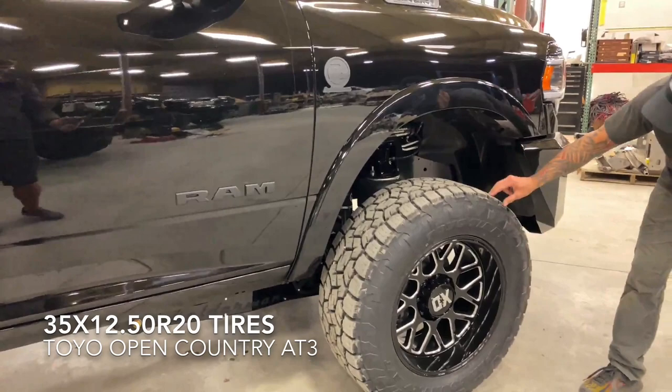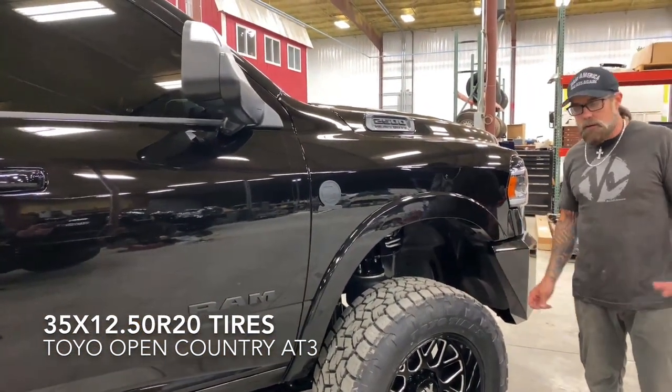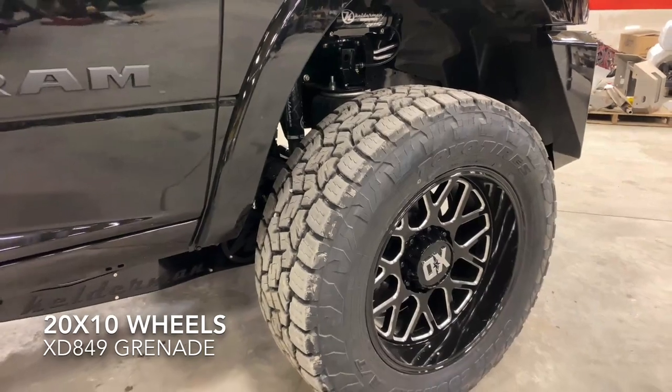We've got some Toyo AT3s. We run the RTs, we run the MTs, so when Toyo came out with this new tire we're obviously going to run that thing. Perfect stance with a 35 inch tire and a 3 inch lift.